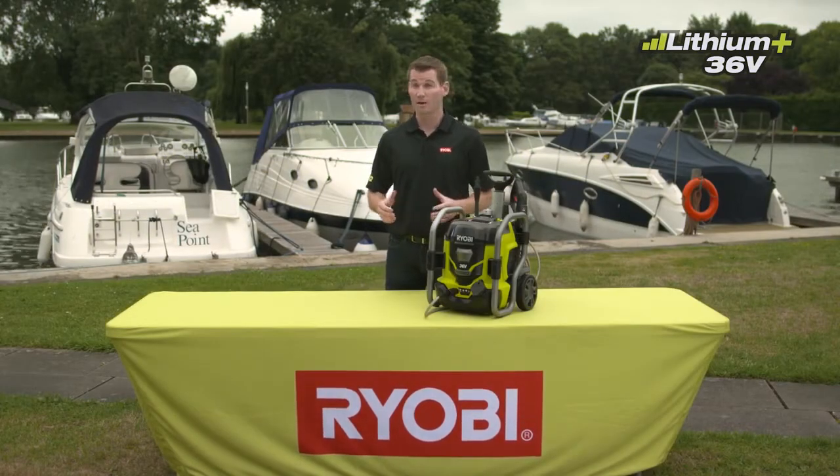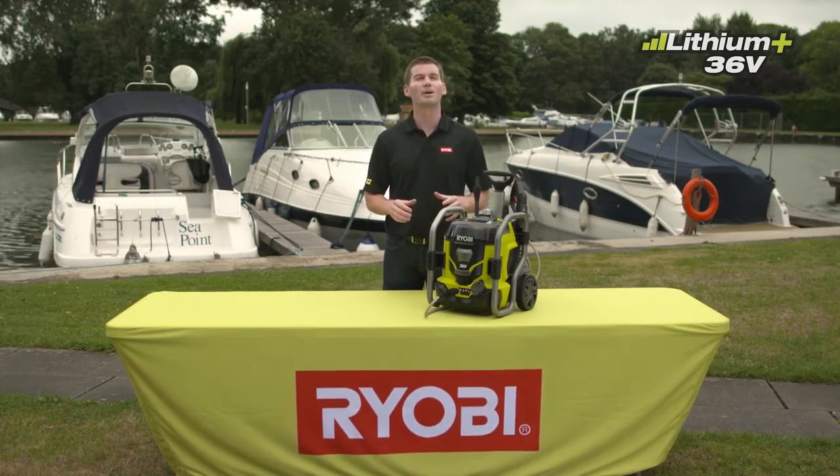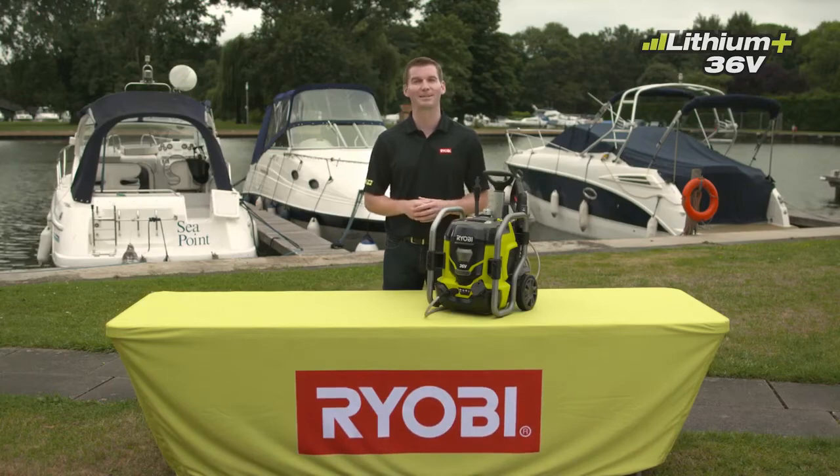Pressure washing a surface, from cars to boats to patios, from dirty to sparkling clean, is possibly one of the most satisfying garden maintenance tasks.